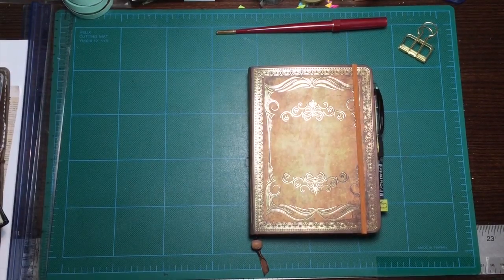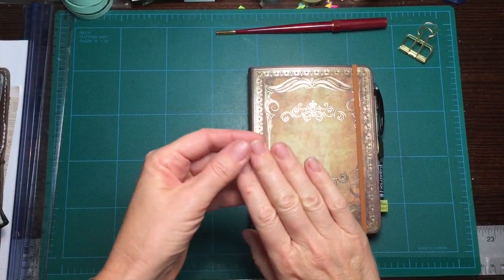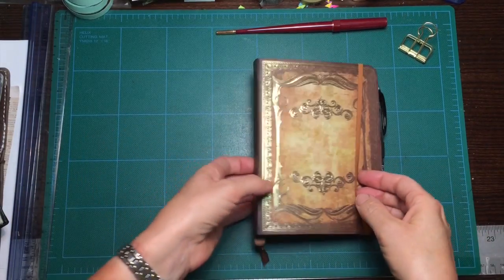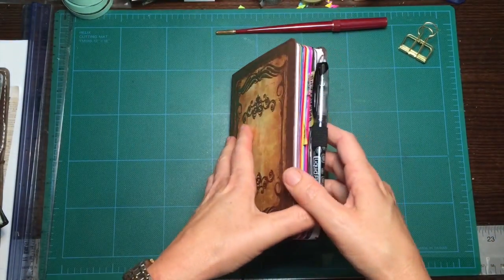Hi guys, it's Erin from Yippee-Ki-Yay. I'm just going to do a very quick peek at my current Omni journal. I apologize for my mangy-looking nails — I have been doing some gardening and I also have horses, so I gave up on clean nails a long time ago.